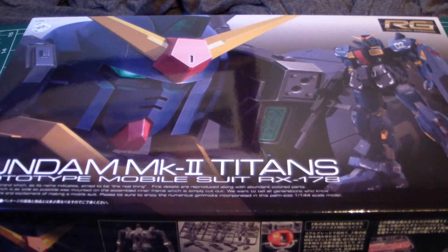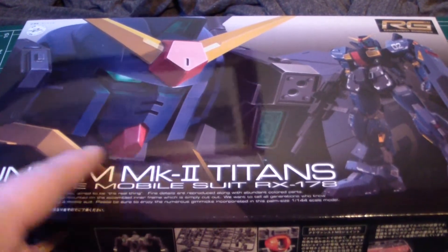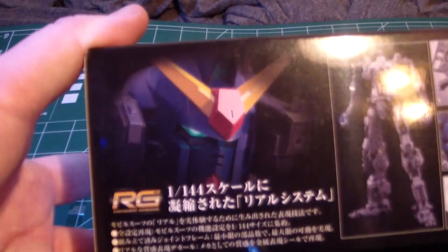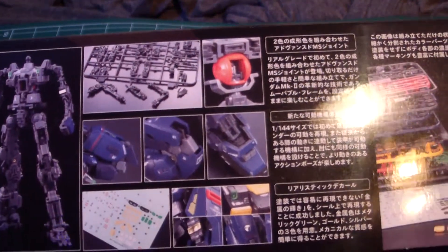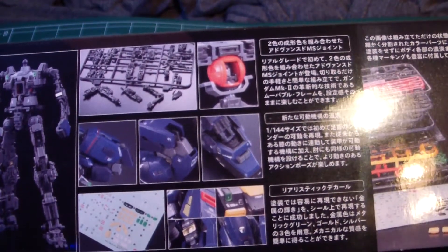As you can tell, very nice real grade front art with the CGI kit right here and the actual kit right here. Along the side, nice little shot again — inner frame that you build up, cockpit, moving parts, and I really like how the blue looks on here.